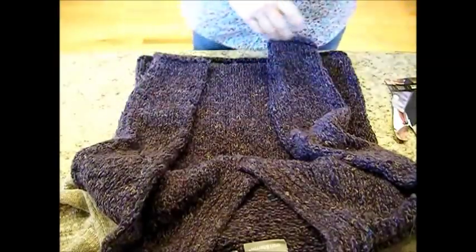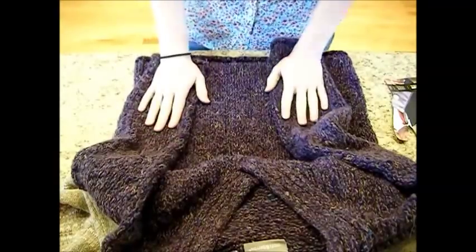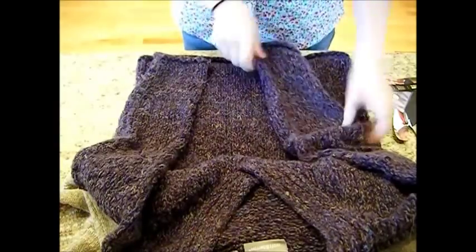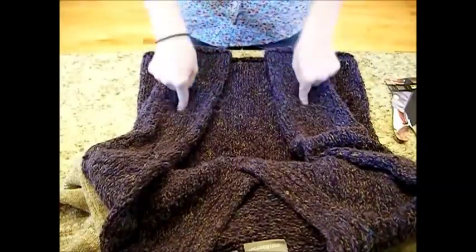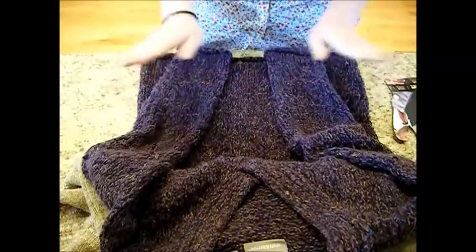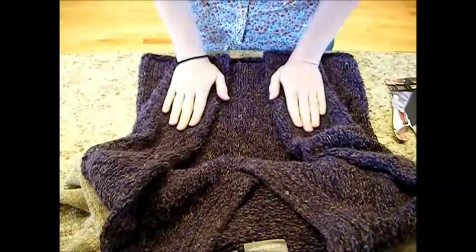You can hand sew these if you can't use the machine, but use a heavier duty piece of thread. You can even use some matching yarn and do a cross stitch on these on the outside if you'd like. You can collect buttons, brass buttons — you can really knit like a little floret on here, and maybe a button in the center. There's all kinds of things that you can do with making your own mittens.